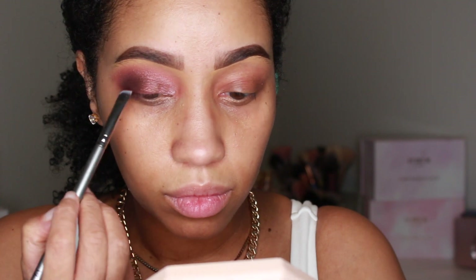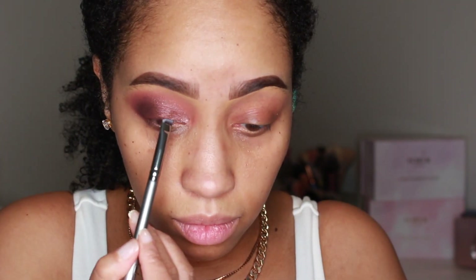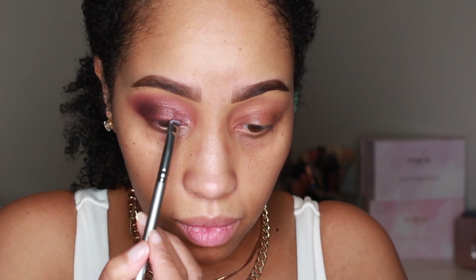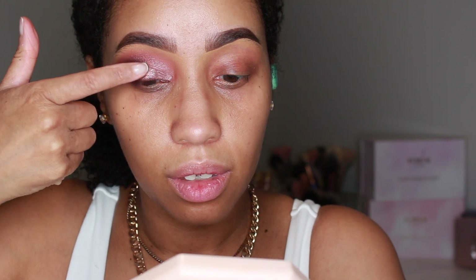On a thin liner brush I'm using Extreme Burgundy to stamp on a shadow liner, keeping it close to the lash line. After that, we're using Astral Pink Moon and tapping that on the center of the lid to brighten it.